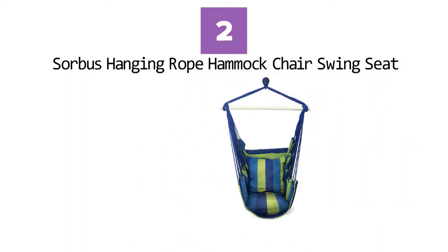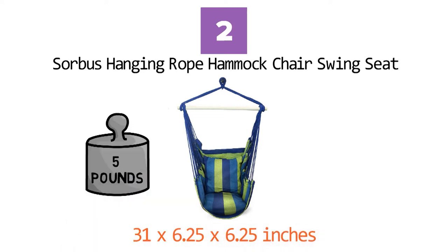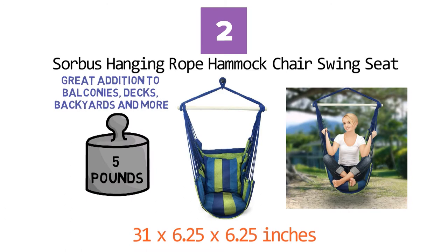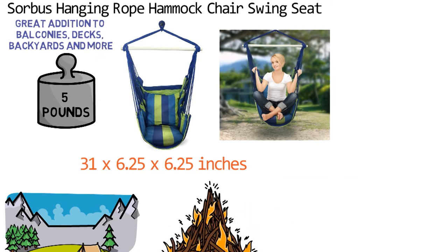At number 2 we have the Sorbus Hanging Rope Hammock Chair Swing Set. Dimensions of this product are 31 x 6.25 x 6.25 inches and it weighs 5 pounds. The Sorbus Trendy Swing is the perfect addition to any indoor or outdoor space, great for balconies, decks, backyards, and more. This portable, lightweight hammock easily transports for travel and lets you hang it high in the trees for a stunning scene overlooking a mountaintop or next to a crackling fire.